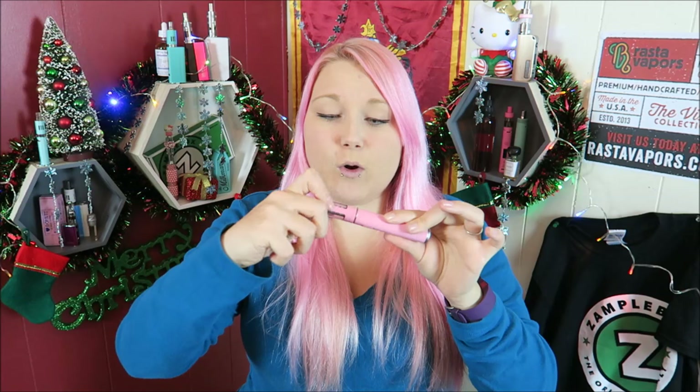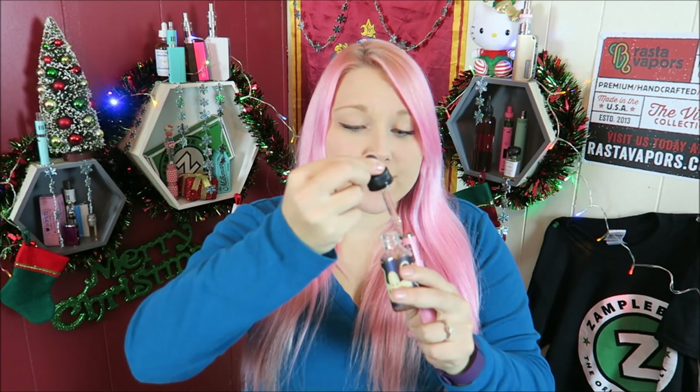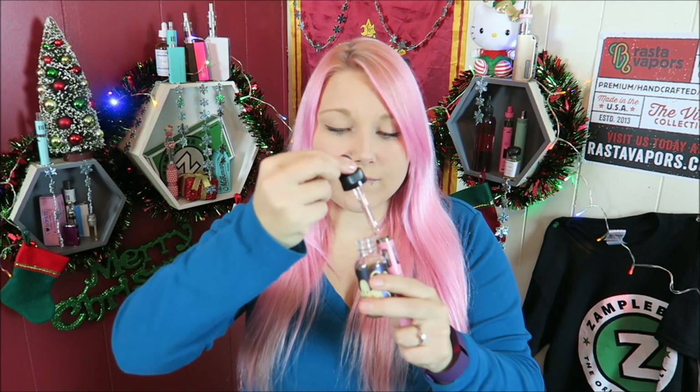It does recommend letting the coil wick up for 5 minutes, so I'm going to do that. I'm sure you can cut down the time by doing priming puffs, but I'm just going to be safe for this first look review. I'm filling it with some Looper by Animal — it's a really delicious cereal vape. So I've filled up to the brim and I'm going to let it wick up. While it was wicking, I noticed that since it has such a large coil, the level of juice went down about two juice flow holes, so I did put another syringe full of e-liquid in.